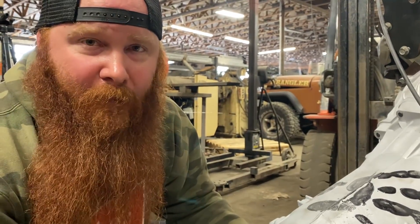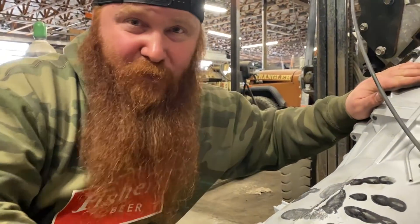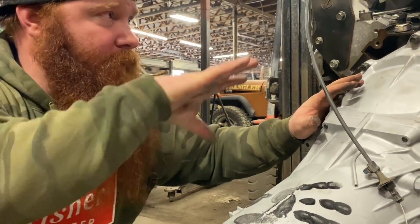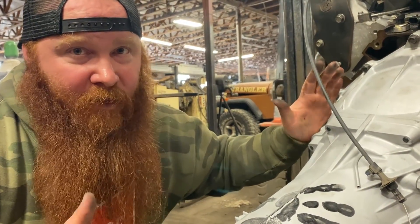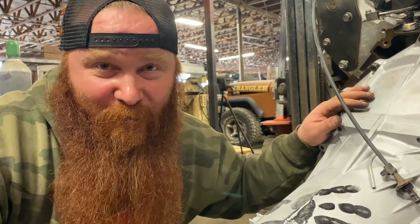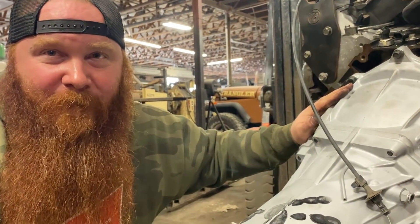Why didn't you just use a power glide? Because, yet again, we have 4L60s laying around — we actually have two more of these transmissions laying around. A lot of this hot rodding you're seeing here, a lot of people have opinions on the motor we're using, but it's because we have it, this is what we know, and this is what we wanted to do. If someone wants to fund our project, I would love to put a Cummins motor in here, but we don't have that kind of money. So this is what we get — this is what we're doing, so be happy with it.